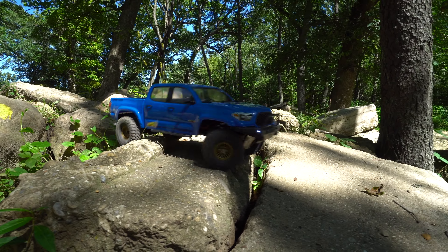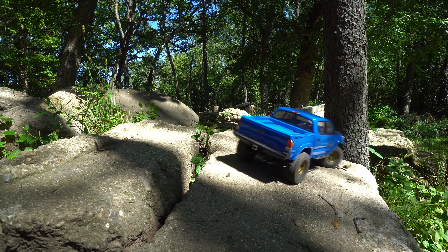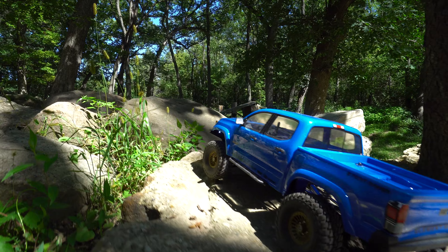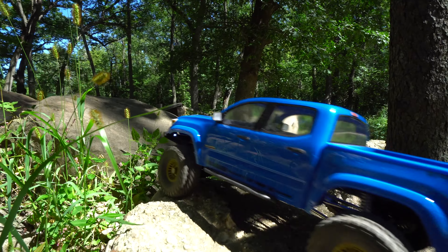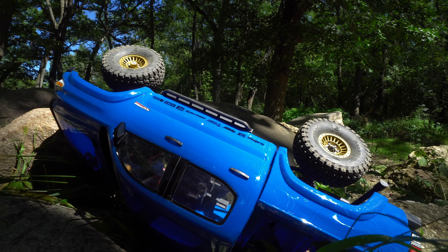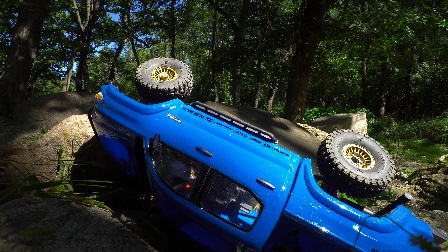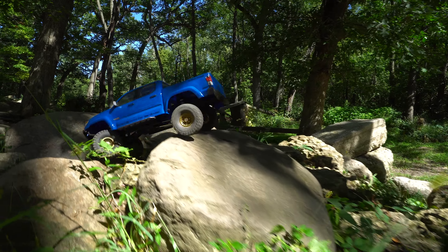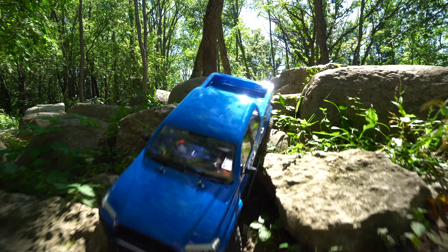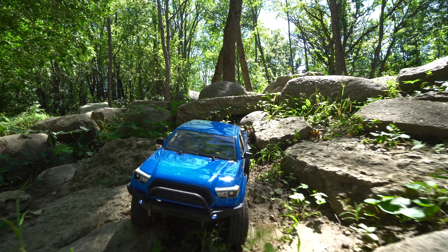I am impressed with the steering radius on this truck. I expected it to be a little bit more of a lazy turner with how long the wheelbase is, but it pivots around pretty well. There's a crash - you just feel the crashes more with this rig. Let's try that again. A little more speed, just bounce on through. The steering is definitely better than I expected.